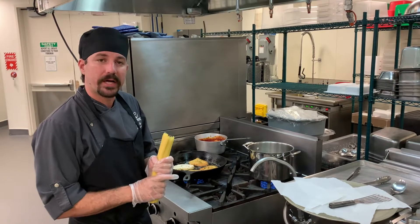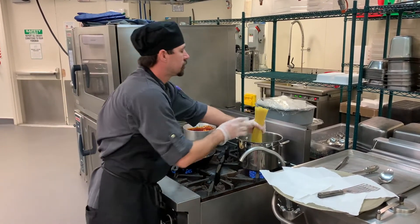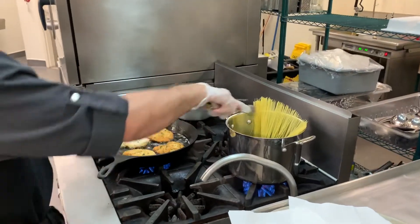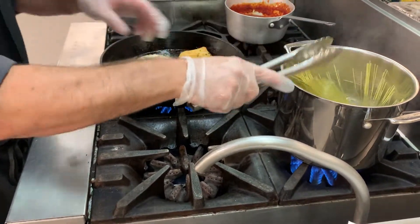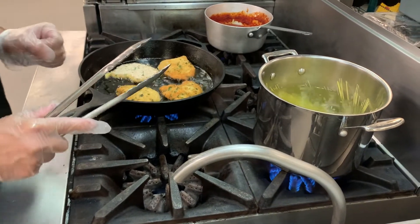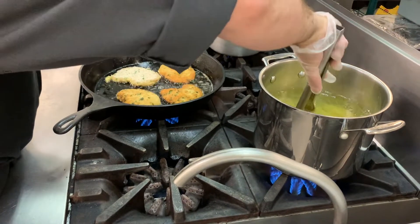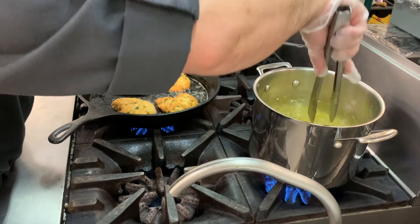Now it's a good time to go ahead and get our pasta started. I've got the water boiling with a little salt in there. Just drop your pasta in and make sure you're stirring it so the noodles don't stick together. It's important to be very careful that you don't splash this water into the oil pan, because that can lead to a grease fire.